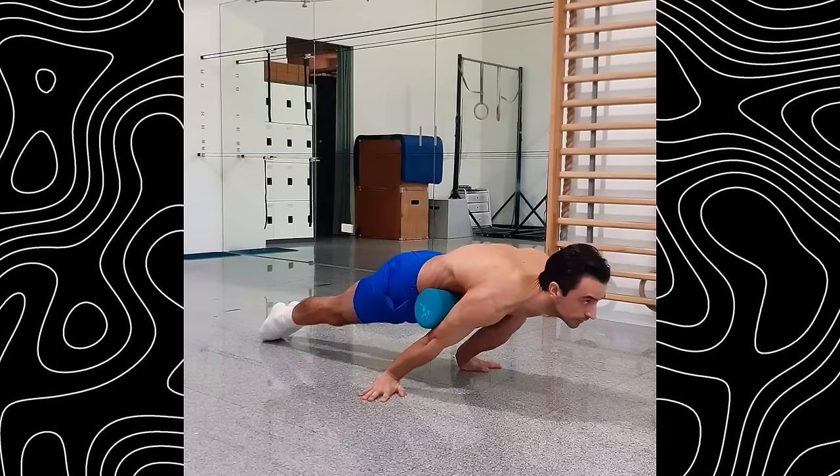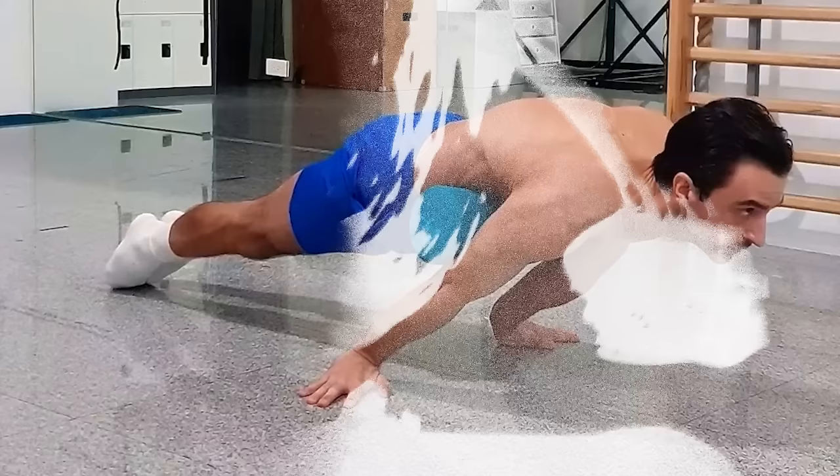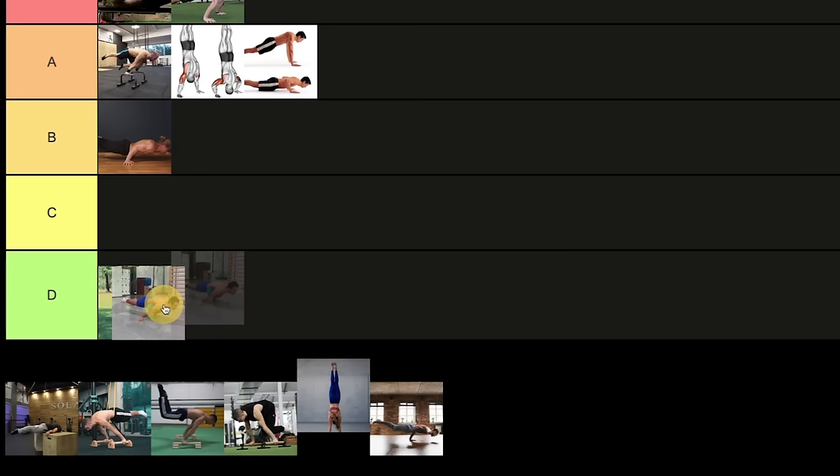Next is the full planche assisted with a roller. I personally don't like this exercise — I tested it myself and with friends, and there's no real strength required; almost everyone can do it just by leaning. I think this exercise is absolutely useless because the only thing you can get from it is wrist injuries. This one is only good if you want to take a photo with it. I totally don't recommend it.